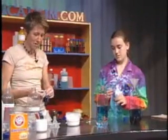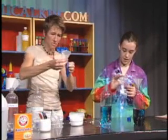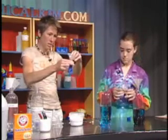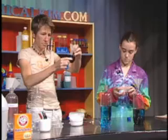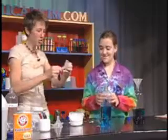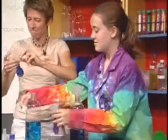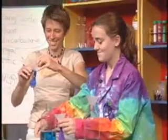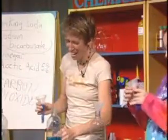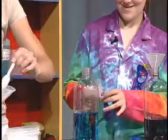Again, much like the bottle, we're going to use a funnel, and we're going to put the funnel at the top of the balloon. This will help get the sodium bicarbonate into the balloon. Go ahead and give a good scoop — one scoop should do it, but you pick your amount. I'm going to do one and a half. I saw you did a little two-scooper there — that's okay.